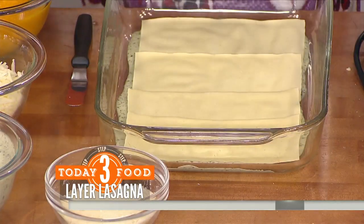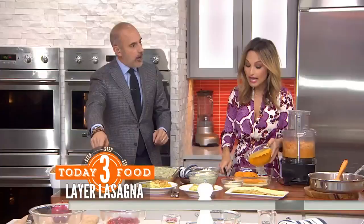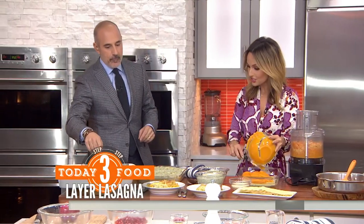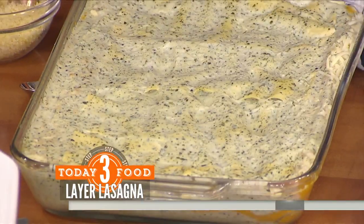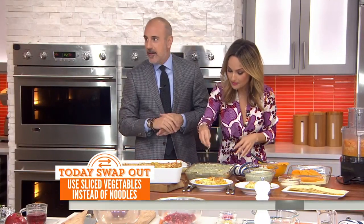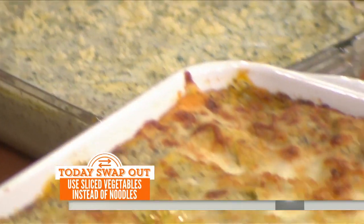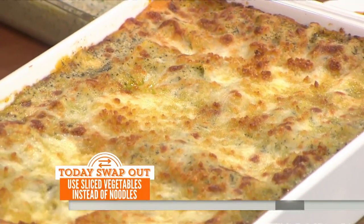The key to this, though, is to have enough liquid. You've done the layering — this is what it looks like. You add mozzarella and parmesan cheese, then you add the béchamel on top. Then you put the panko that you've mixed with a little olive oil, and you put it in the oven at 350 — 25 minutes covered, then uncovered for another 15.